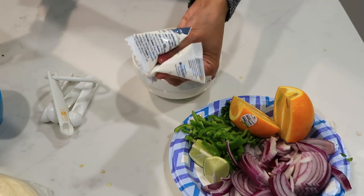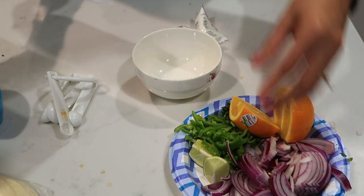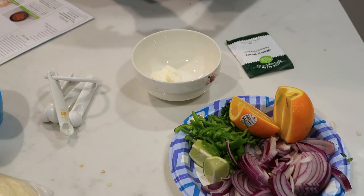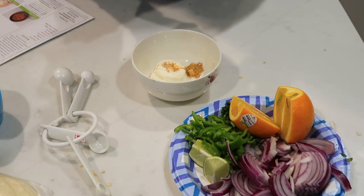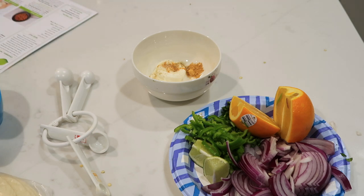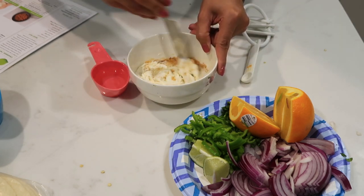Combine the two sour creams with one quarter teaspoon of southwest spice blend, then season with salt and pepper. Thin it with water one teaspoon at a time until you reach a drizzling consistency. Let's do that — I used one quarter teaspoon of water about six times.